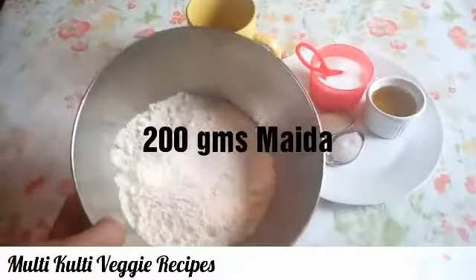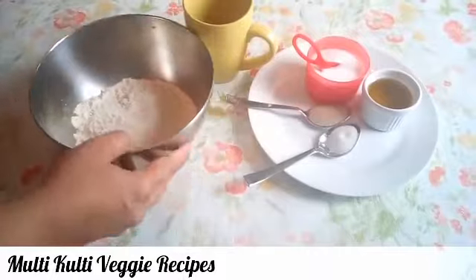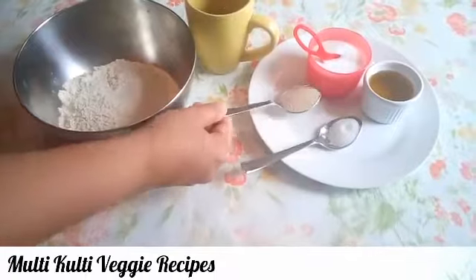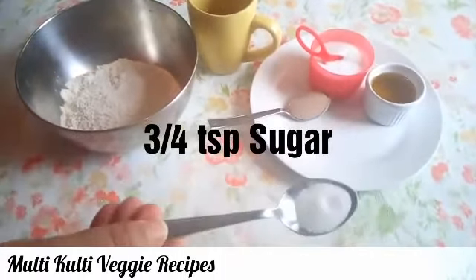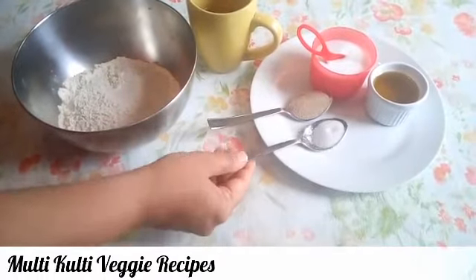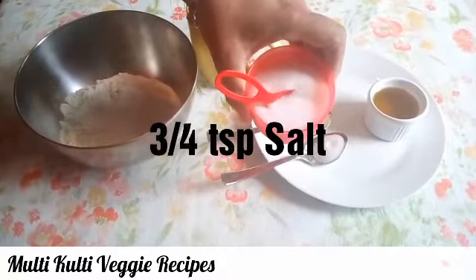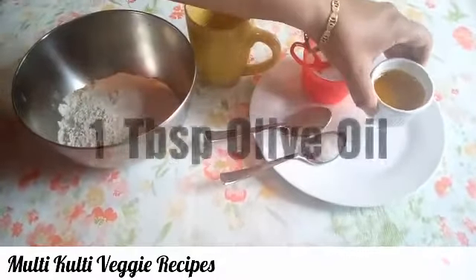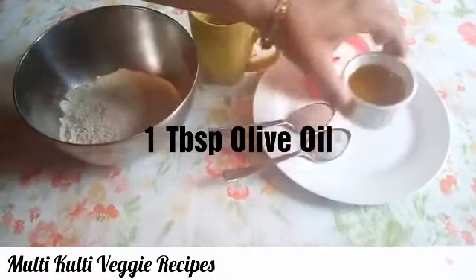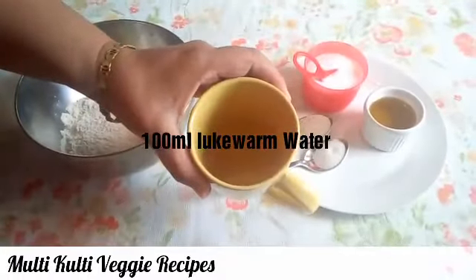We need 200 grams of flour, 1 teaspoon of dry yeast, 3-4 teaspoons of sugar, 3-4 teaspoons of salt, 1 tablespoon of olive oil — you can use normal oil — and 100 milliliters of lukewarm water.